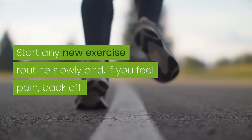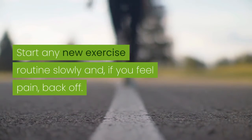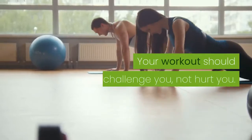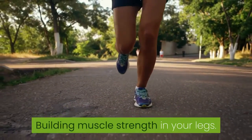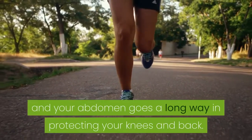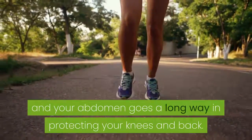Start any new exercise routine slowly, and if you feel pain, back off. Your workout should challenge you, not hurt you. Building muscle strength in your legs and abdomen goes a long way in protecting your knees and back.